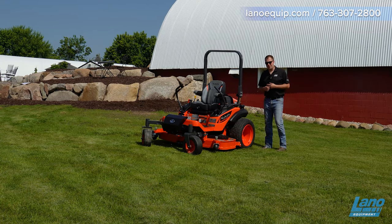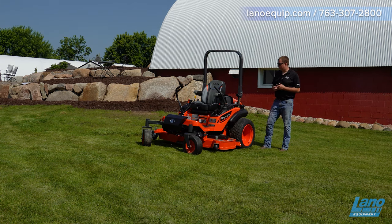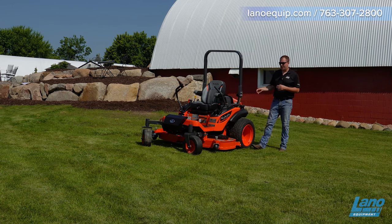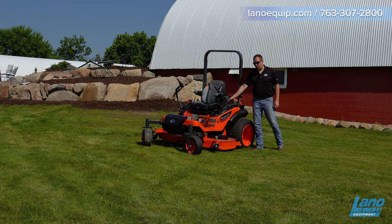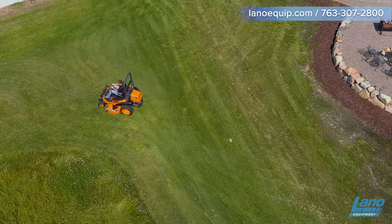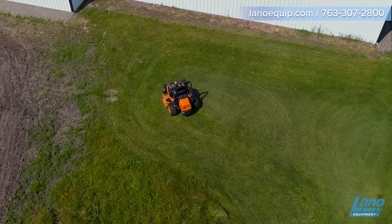On the newer ZD mowers you have a dual tank on each side. The older ZD models used a valve on the inside to control flow from the left to the right tank. Now there's a bleeder line between the two tanks, so you never have to deal with that. A nice feature that Kubota listened to their customers on.